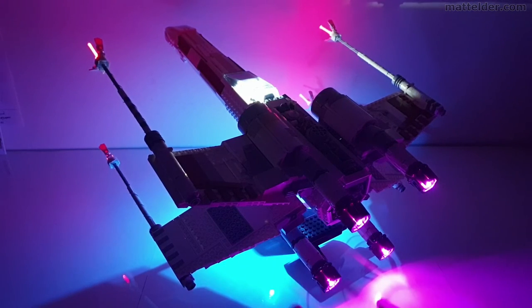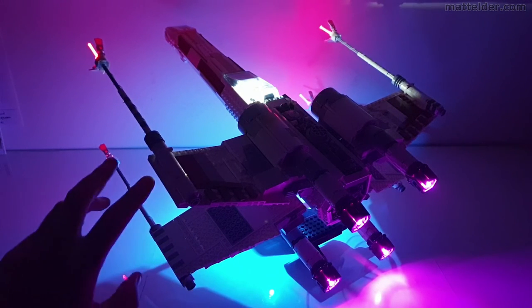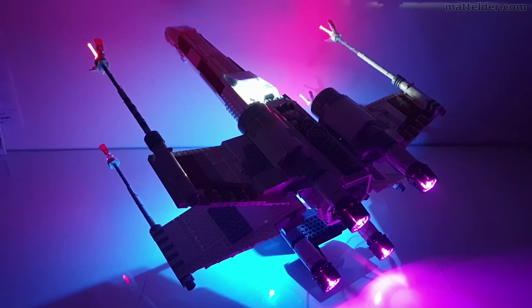I just can't remember too well from the source material whether there were some little flashing lights on some of the wings — that could have been a nice addition. But again, that's sort of nitpicking around the edges.